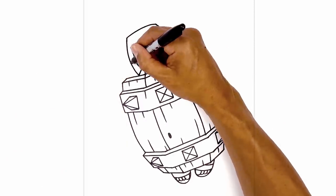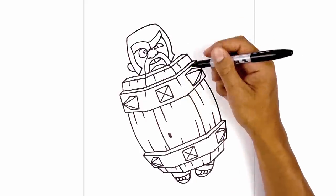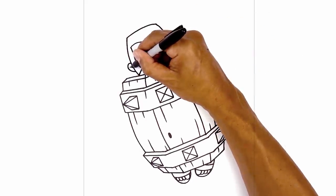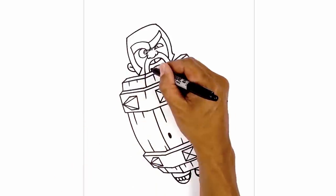On the left side, tuck in the ear. Starting on the side, go out, round it out and pull that in. Then on the inside, draw a hook for the inner ear. Go in and fill the inside of the mouth in black.